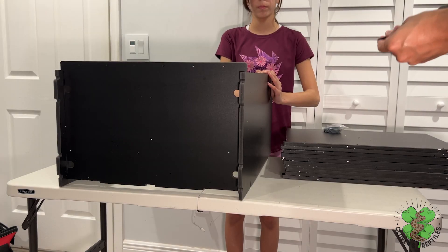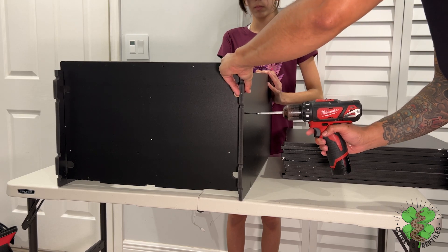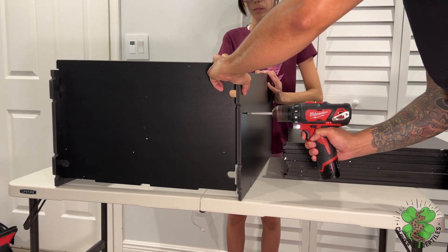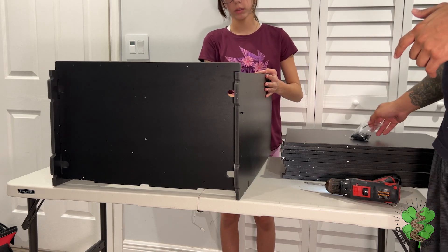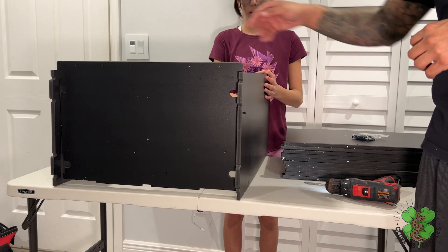Grab the first screw and put it into the side — it has pre-drilled holes. Hold both ends and drill it slowly. One of the best things is to not fully tighten the screws, because if you fully tighten them you will not be able to get the next shelves in.